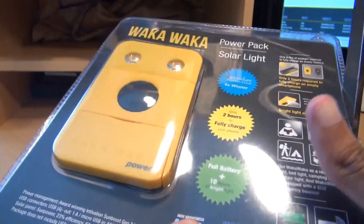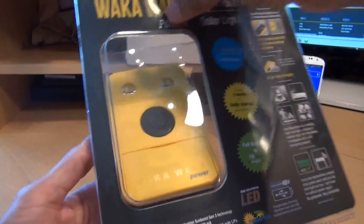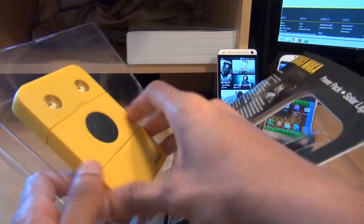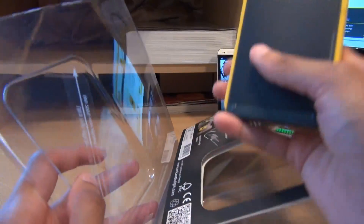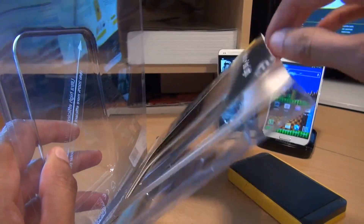If we could have got any bigger scissors that would have been amazing. That was some tough packaging so let's see if we can bend this open and see what we get out of it. So you've got the packaging there, the actual Waka Waka power pack itself here. We'll just put that down and there should be a manual somewhere in here.